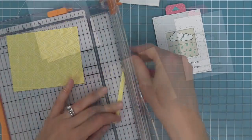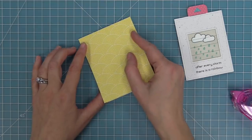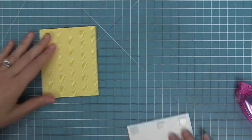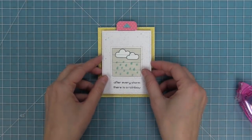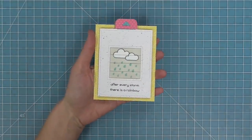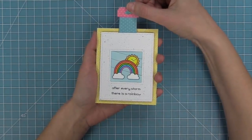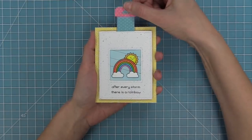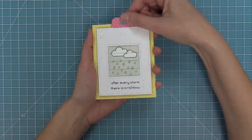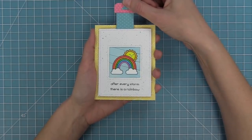Create a card base at 4 and 3/8 by 3 and 1/2 inches — a nice mini card base that gives a border around the Magic Picture Changer. Always mount the Magic Picture Changer with foam adhesive so it's easy for the recipient to grab the tab and see the interactive element. Glue that down and the card is finished. That little viewfinder in the die makes it so easy to stamp, line it up, and run it through the die cut machine.